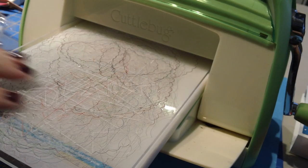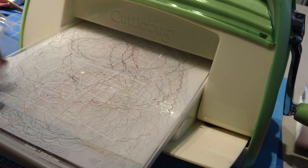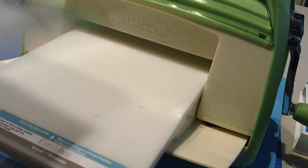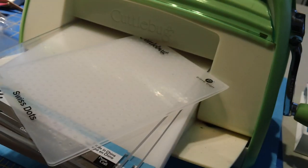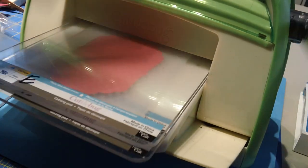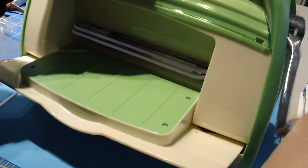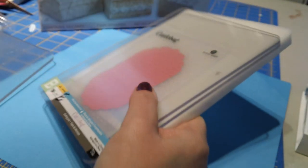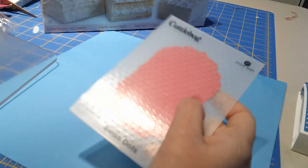The next thing I want to do really quickly is give this label a little bit of texture. To do that I'm going to pull up a Cuttlebug folder - this is the Swiss Dots folder. We'll go ahead and slip our little label inside between two B plates and we'll just quickly emboss this piece. There we go, looks good.